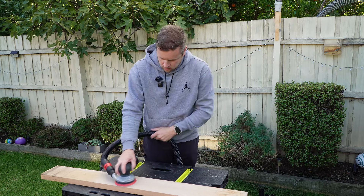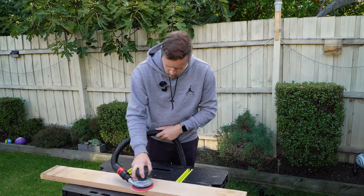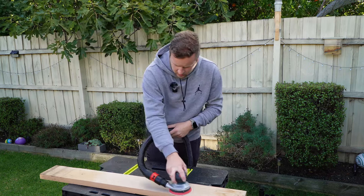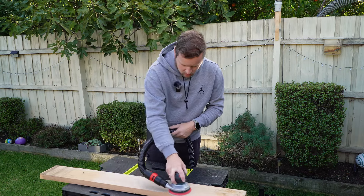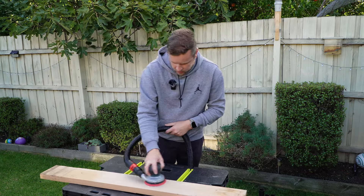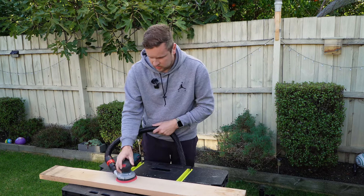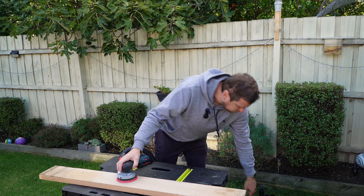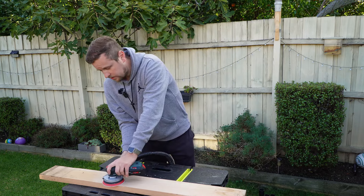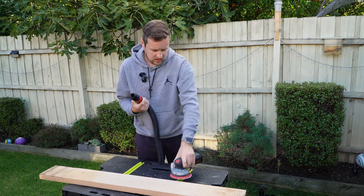Now with the vacuum on, it does tend to jump around a little bit. But yeah, absolutely zero dust. It's actually hard to get it off the surface — that's the best thing ever.